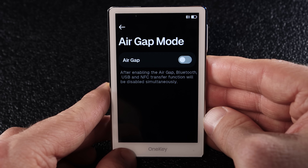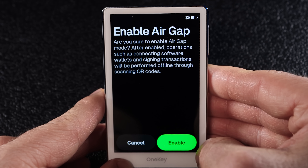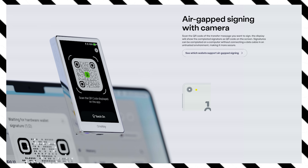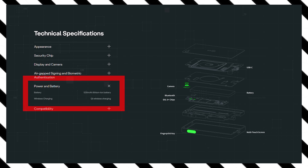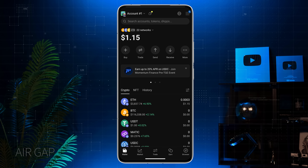On OneKey Pro you can also turn on air gap mode. Once enabled, it shuts off Bluetooth, USB and NFC transfer functions. From that point on you just scan QR codes using the wallet's camera — no cables, no connections. The wallet has a 530 mAh battery and can be charged with wireless charging. Now let me show you how to send crypto in air gap mode.